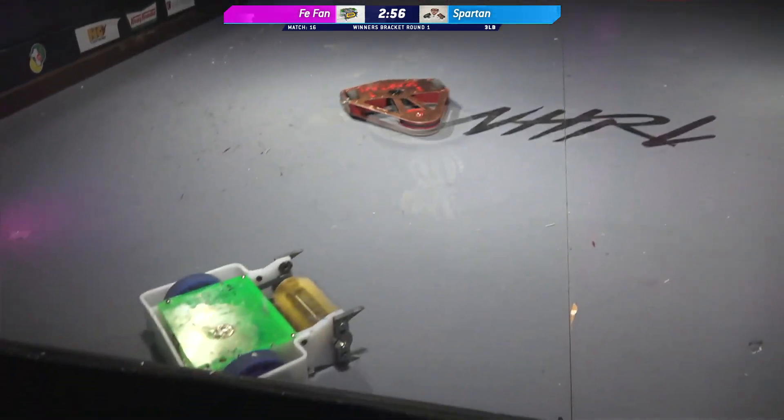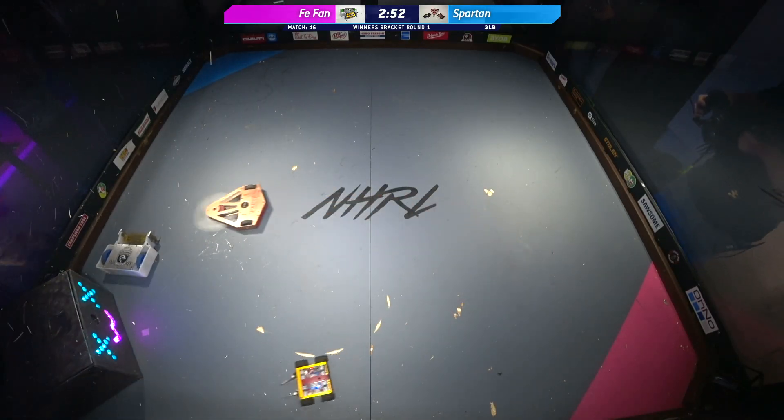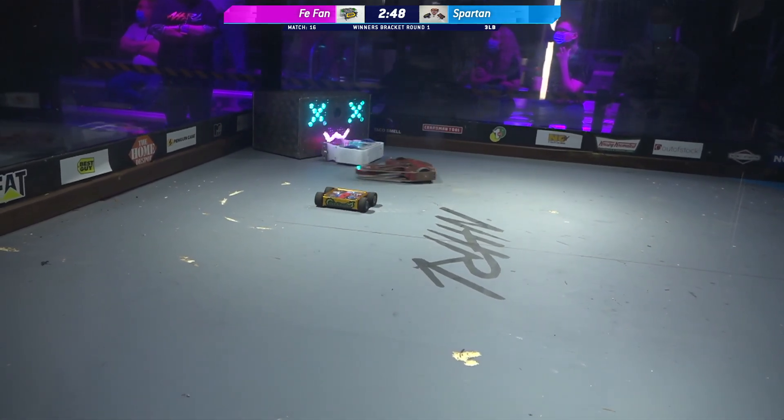And we are up to speed with these weapons. Looks like V-Fan's still struggling to get its bearings. Spartan knows exactly where it's going with both its little mini-bot and the horizontal spinner.